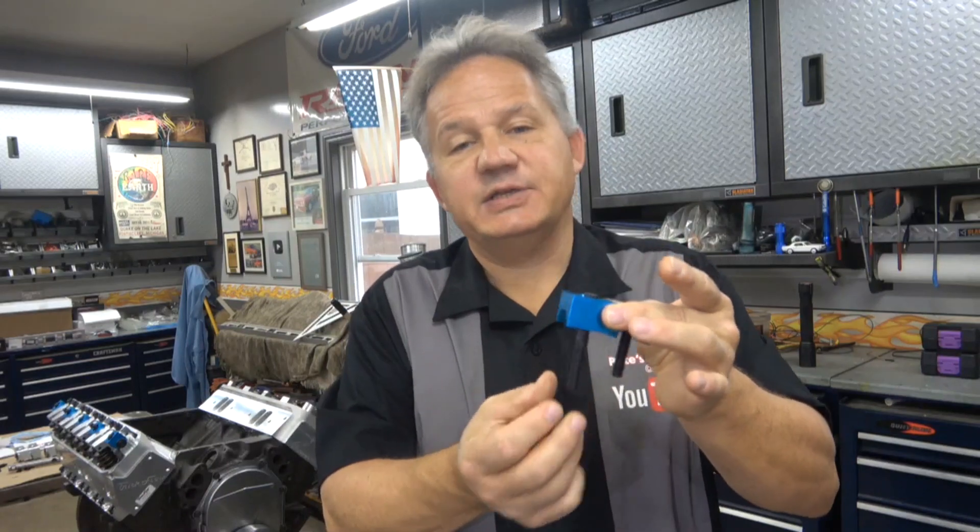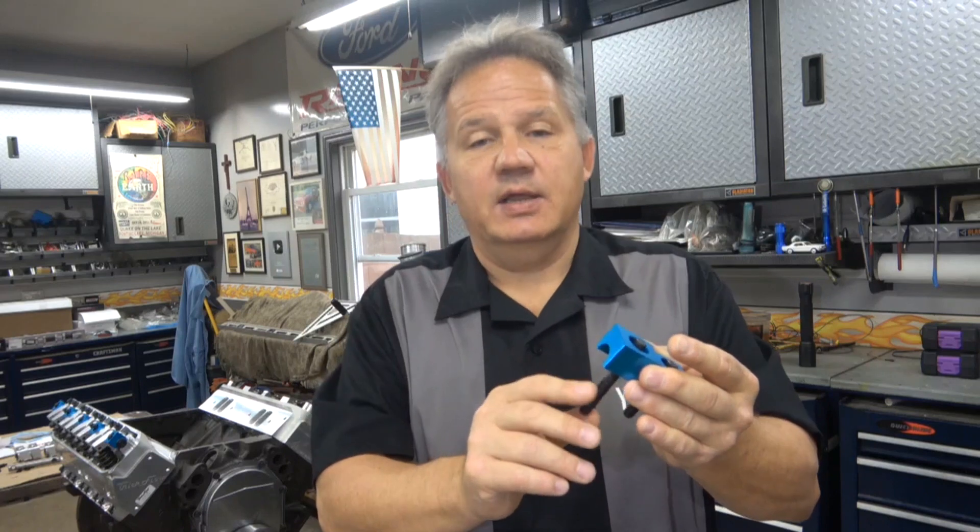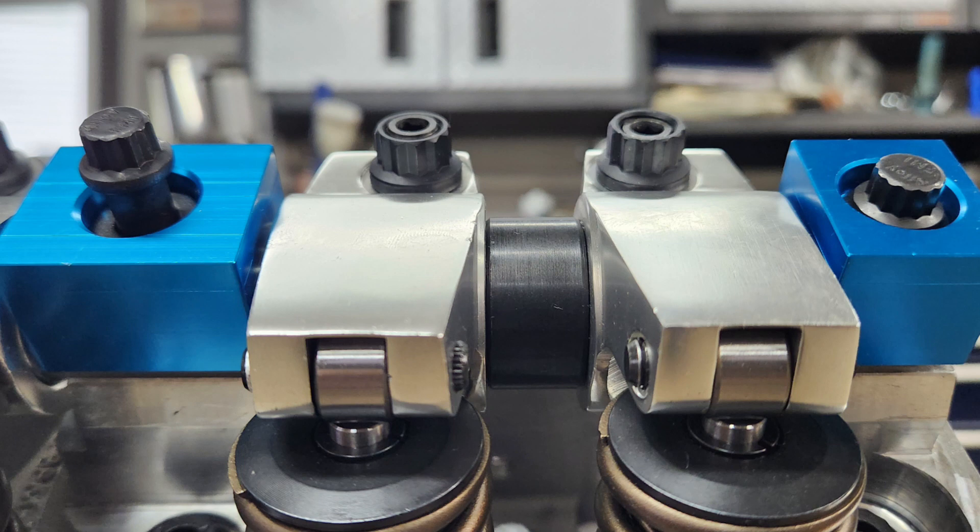The bolts for the wider clamps are longer because when engines were first made with cast cylinder heads, these bolts actually went deeper into the cast iron heads. But with aftermarket heads — specifically Trick Flow — they changed their design so you don't need longer bolts. In fact, if you bolt these down in a Trick Flow head, you're going to end up with the clamp bolts for the wider clamps sticking up like this.